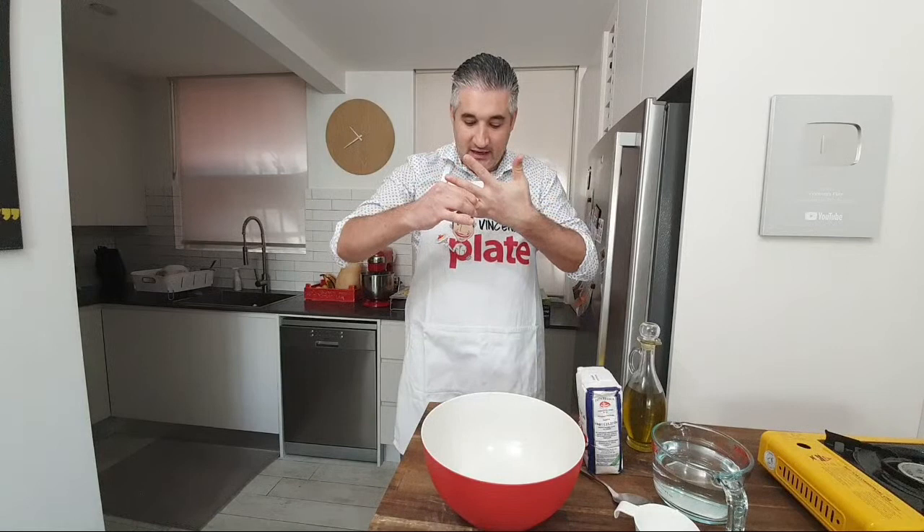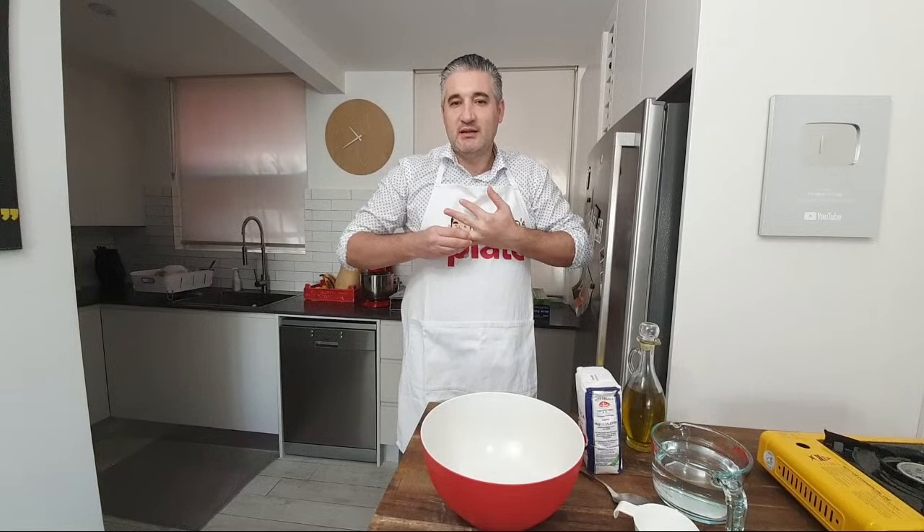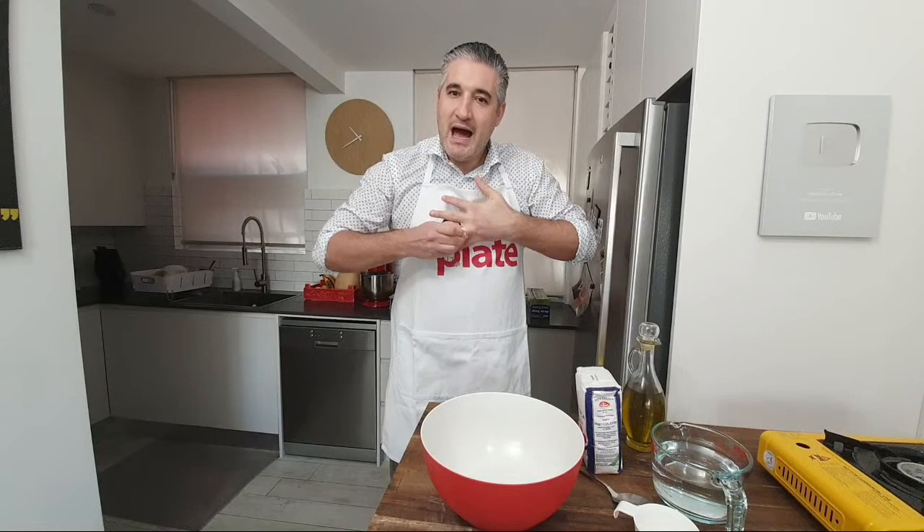Take off your rings before we start. The ring doesn't come off — if that happens, put some extra virgin olive oil on your finger. See, it came off. Patty said her grandma put anchovies in — we're putting anchovies in too. I'll show you what we do.